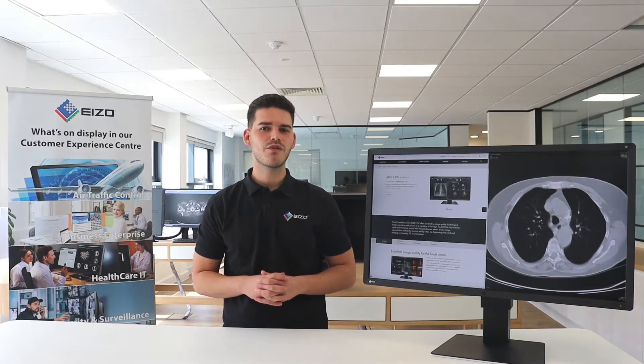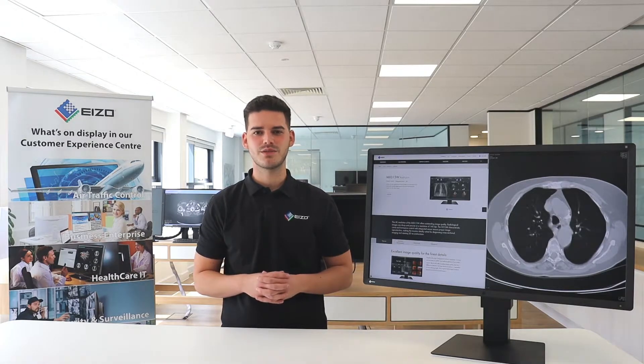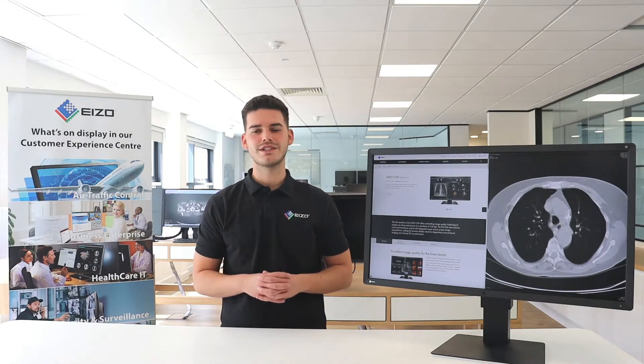The MX315 is a 31.1 inch medical monitor with an 8MP resolution — that's 4096 by 2160 pixels — the highest in the Radiforce MX series of clinical review monitors. It has DICOM part 14 calibration support and can display a variety of medical images at the same time, including CT, MR and ultrasound.